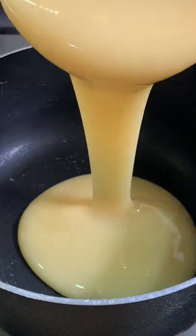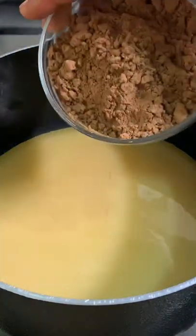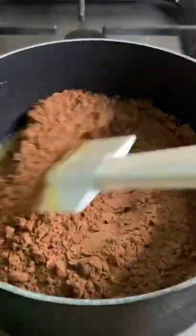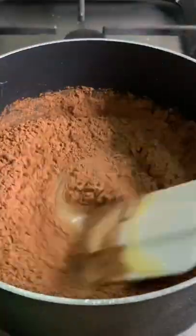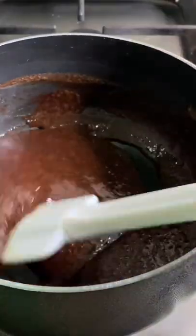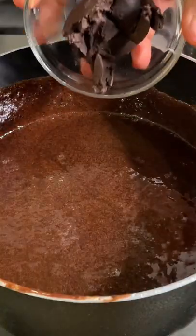Hey guys, let's make this chocolate sauce or chocolate filling together. Add your condensed mixture to the pot, then add your cocoa powder. Mix this up until it is fully mixed and then turn on your heat. Put this on low heat and then keep mixing until it is fully combined.